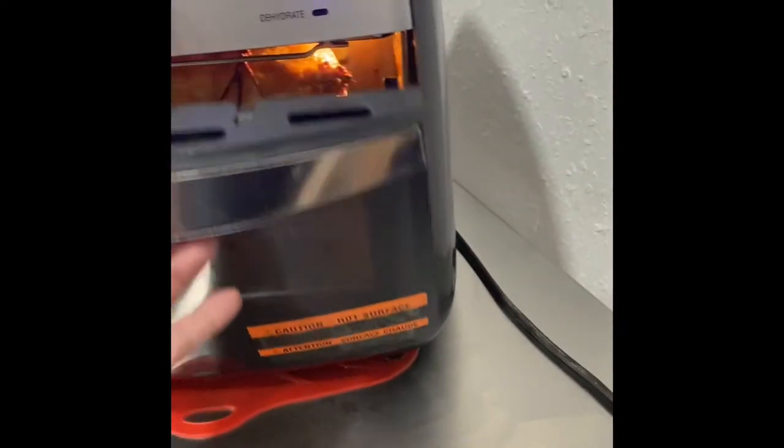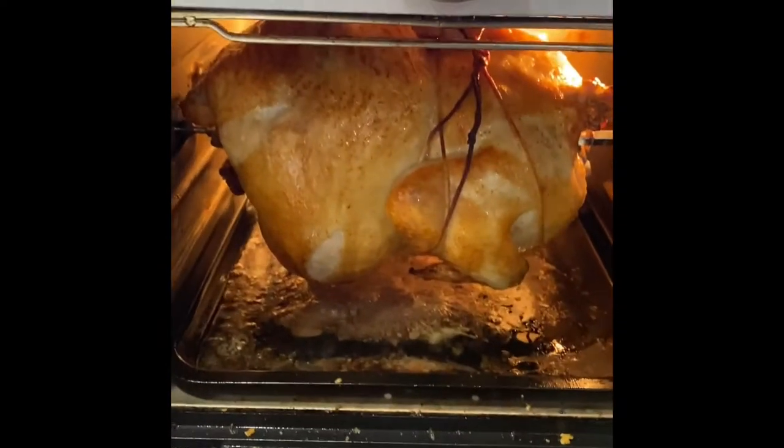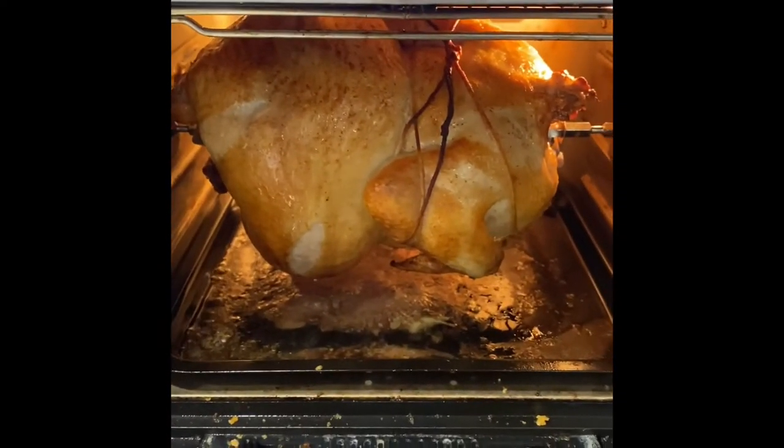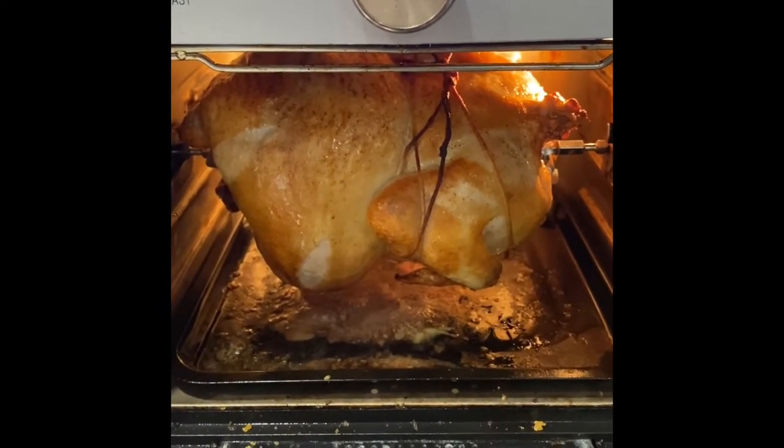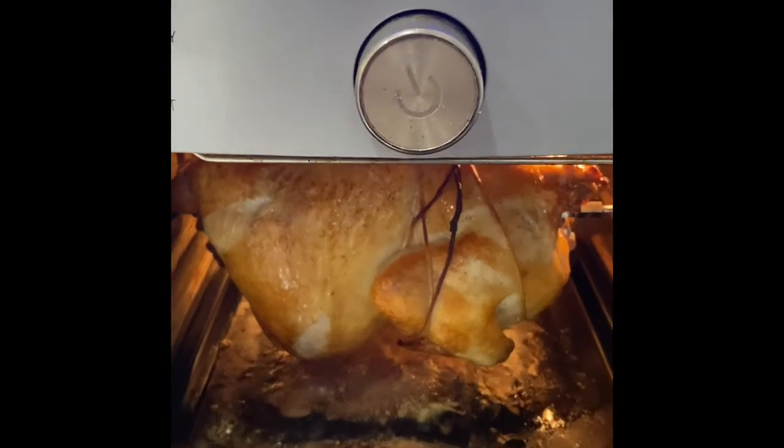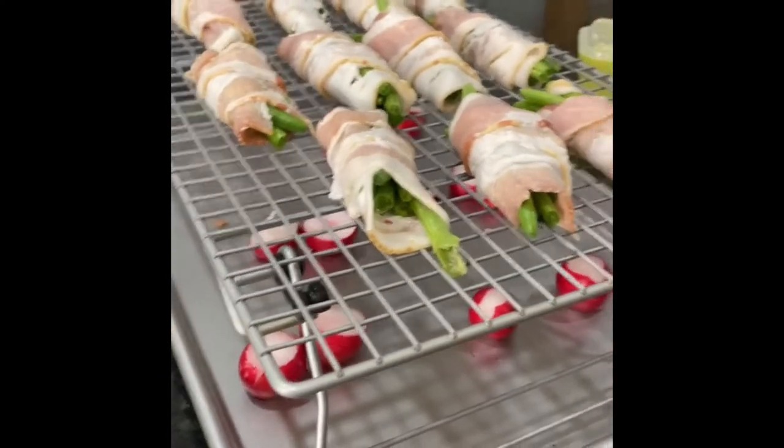I gotta show you guys what's going on today. So let me turn you around. This is my deluxe air fryer from Hanford Chef. Check it out. It's only been going about 25 minutes, still has some time to go — but isn't she pretty? I love the rotisserie. Remember the double decker cooking?